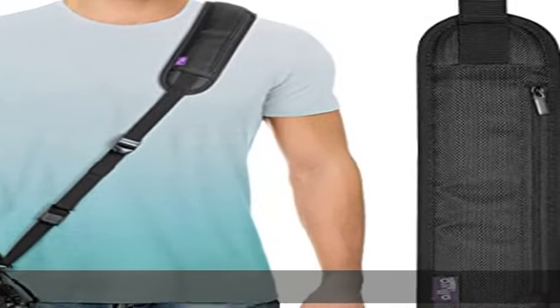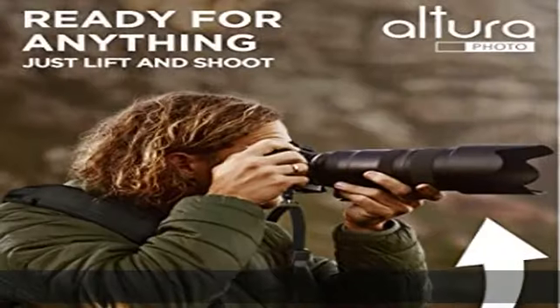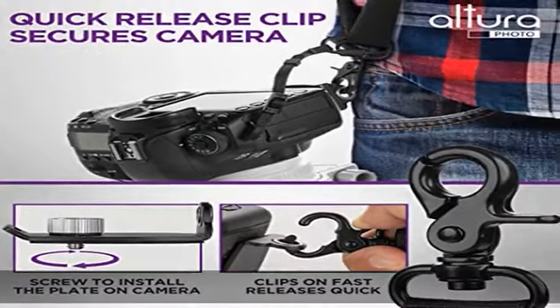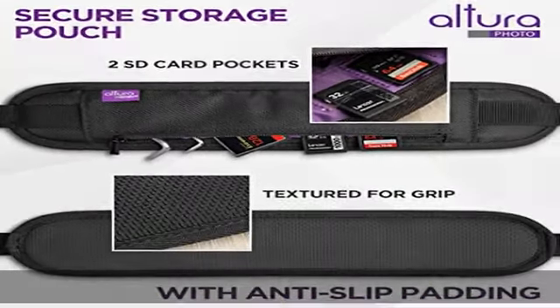Light and comfortable neoprene pad distributes weight perfectly with a comfortable design shaped to fit perfectly around the shoulder for constant use and travel. It even includes a zipper pocket for storing extra batteries, memory cards, etc.